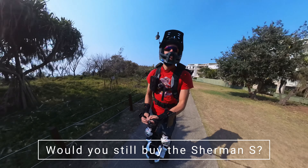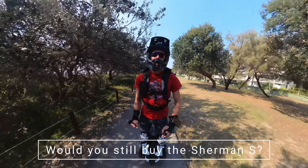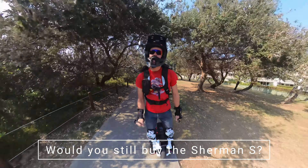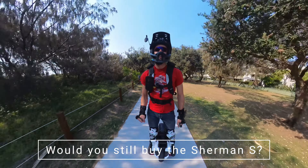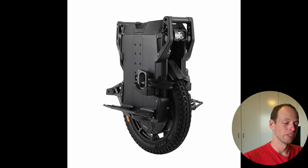The next question is: would I recommend or would I still buy the Sherman S? It's hard without having tried other competitors like the EX30. It's even harder now that Veteran Sherman has released news about the Lynx — it looks pretty sweet.